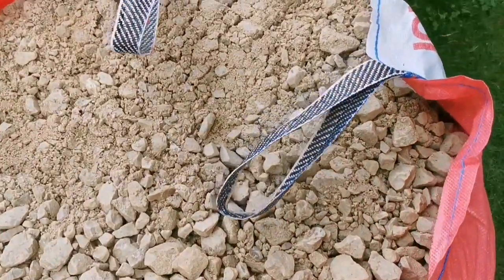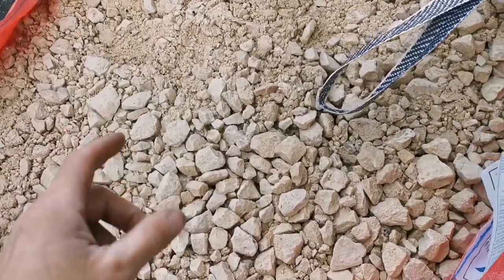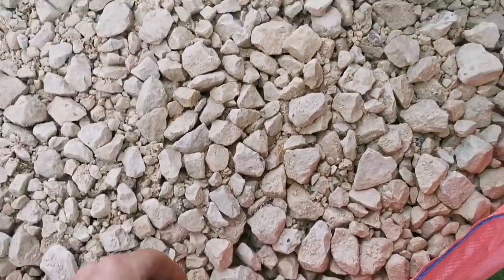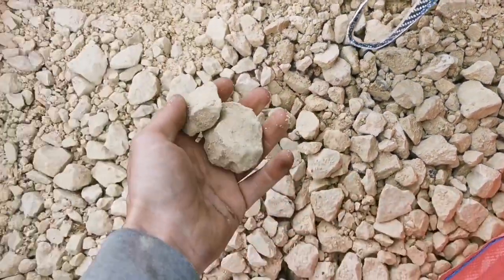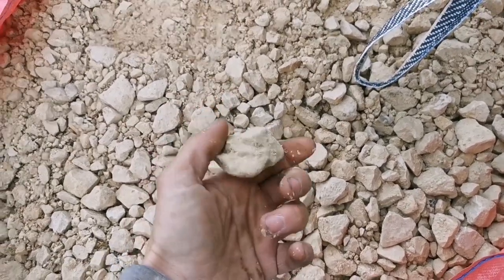We normally get our cushion run from MKM — dust to 20mm — but this is from Johnson's at Cass and it looks like it's dust to 40mm, which is okay for laying flags on.